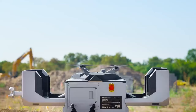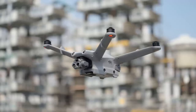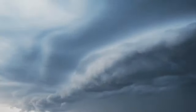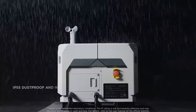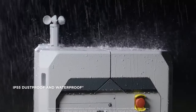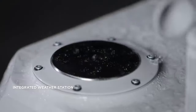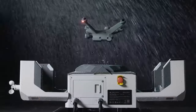Specially designed for DJI Dock 2, the Matrice 3D and Matrice 3TD drones are compact yet high-performing. DJI Dock 2 comes with IP55 ingress protection and also integrates an environmental monitoring system to perceive weather changes in real-time, allowing it to operate in harsh climates and environments.